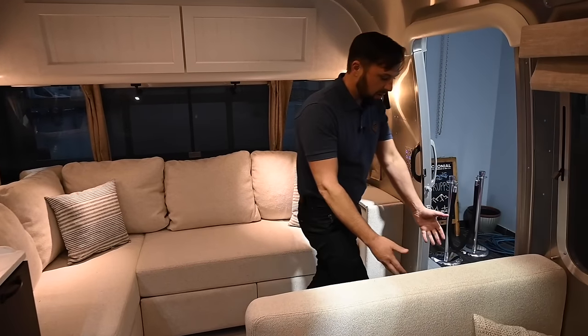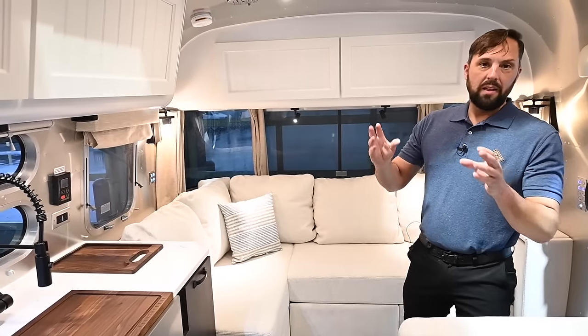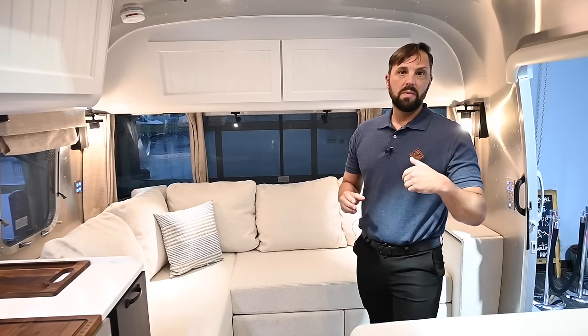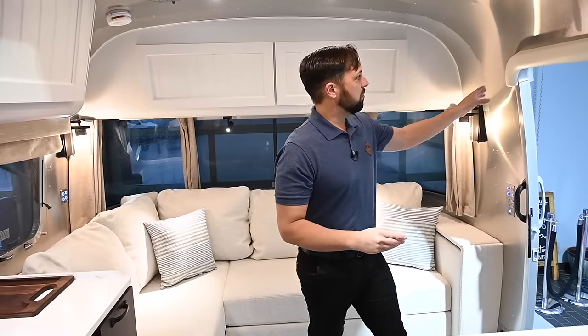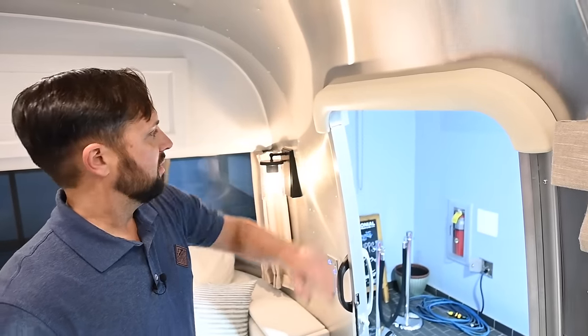Right here by the door, we have a fire extinguisher. There's an emergency exit, safety glass, smoke detector, carbon monoxide detector, and a propane leak detector on board. Airstream builds to all RVIA standards, which are very strict — similar to getting building approvals. The industry uses RVIA to oversee builds and construction, so we know the trailer is made safe. Right above the entry door there's a little bumper — if you forget to duck on the way out, it saves your head.